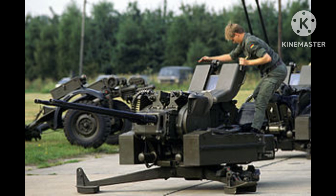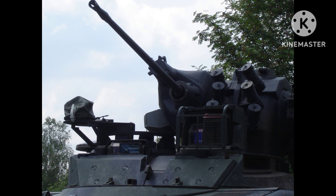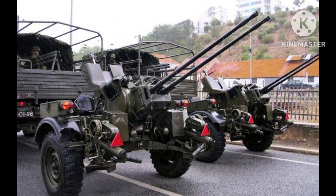The Rheinmetall 20mm twin anti-aircraft cannon was used extensively by the German military during World War II, and was also used by other Axis powers such as Italy and Japan. The weapon was used to defend military bases, airfields, and other strategic targets against Allied air attacks.